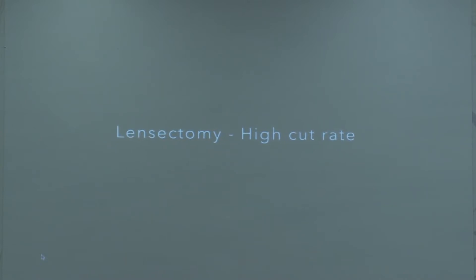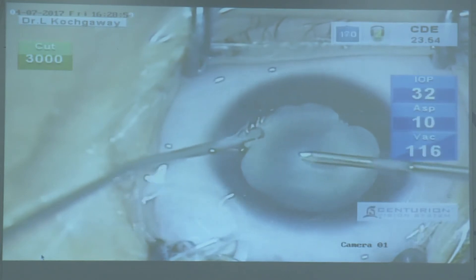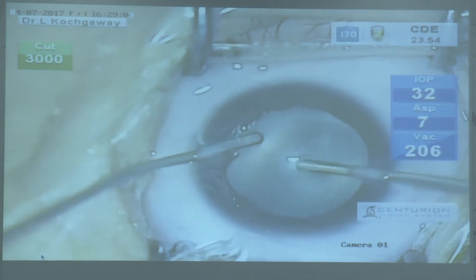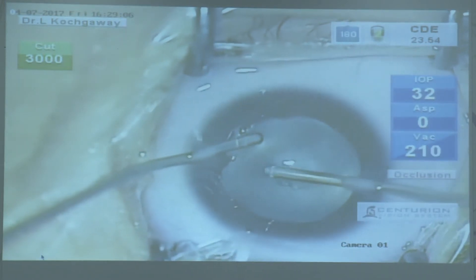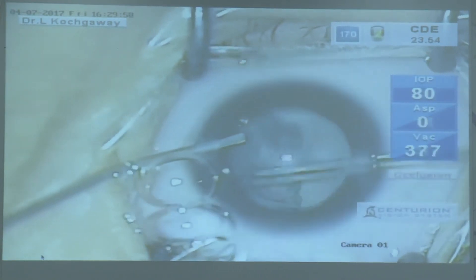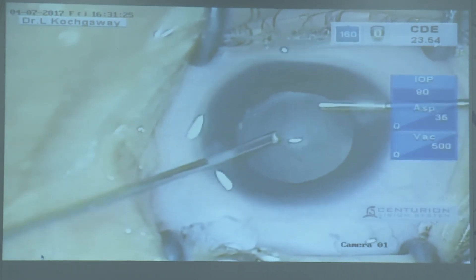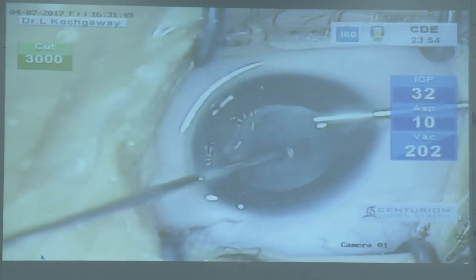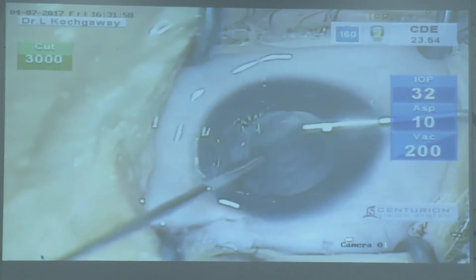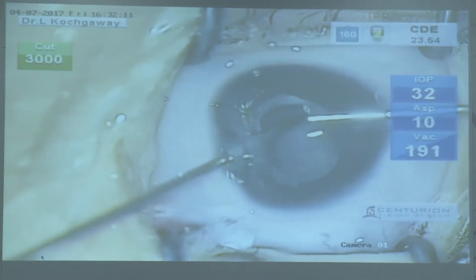In infants when we are not doing IOL implantation, the surgery we routinely perform is lensectomy with two side ports. We use a cutter without making the main port, and we get a very smooth anterior capsular rhexis with the high-speed cutter. After cortical aspiration, the posterior capsule is cut, anterior vitrectomy is done, and we are careful to leave a rim for a future secondary IOL implantation.